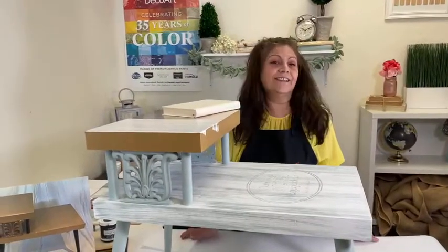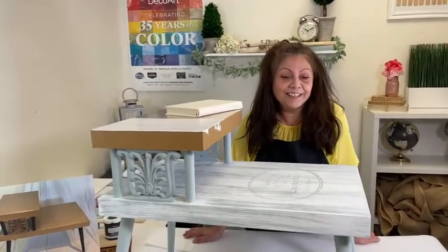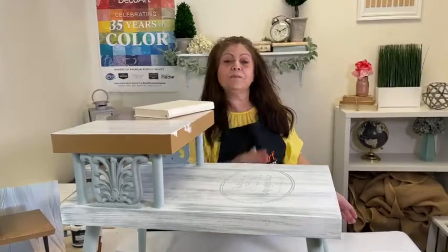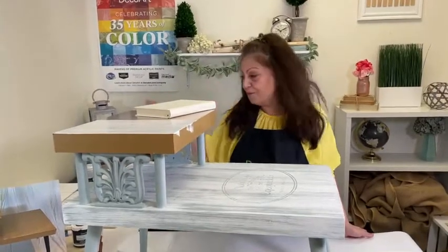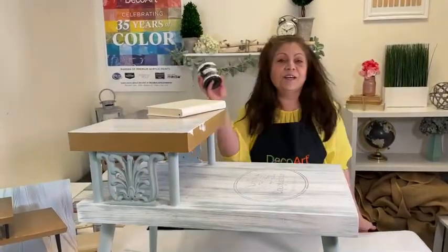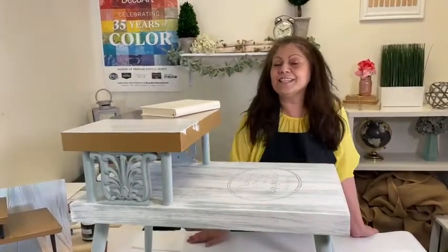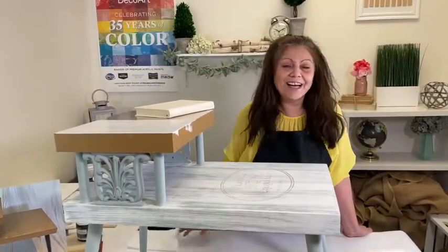I hope you guys liked this video and learned something about dry brushing. Remember, don't be afraid to dry brush — if you make a mistake or go too far, just go back with the base color. Leave a comment and share this video and you'll be automatically entered to win three full-size jars of Americana Decor Chalky Finish in three different colors. Good luck, everyone, and see you next time on DecoArt's Facebook Live. Bye!